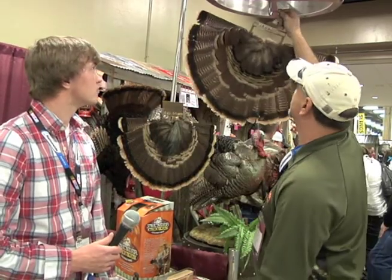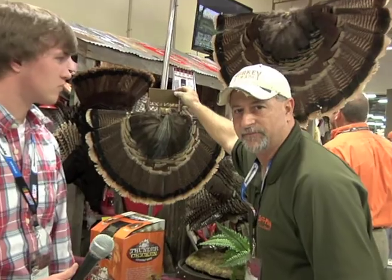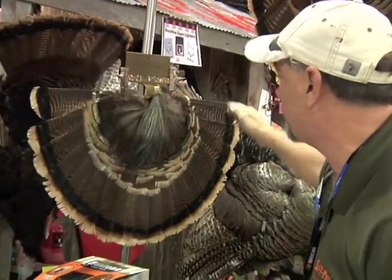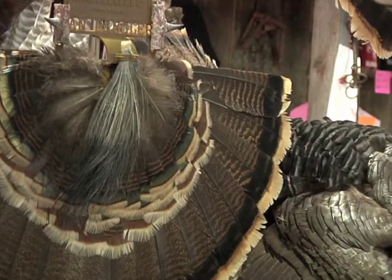Also comes with it — the trophy version. The trophy version allows you to keep all your turkey tails, the beard, and the spurs all together.